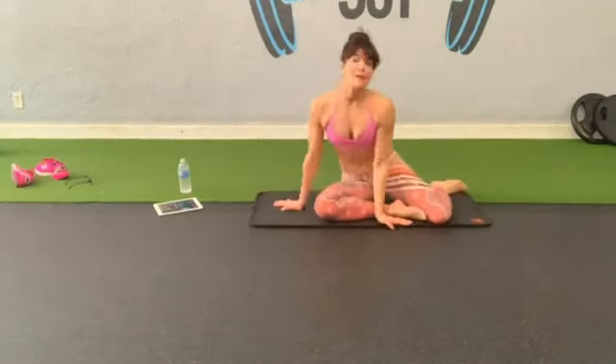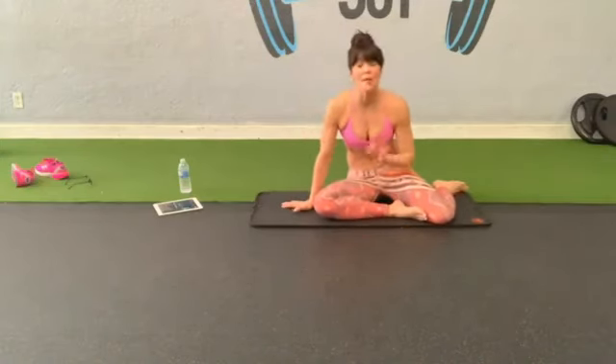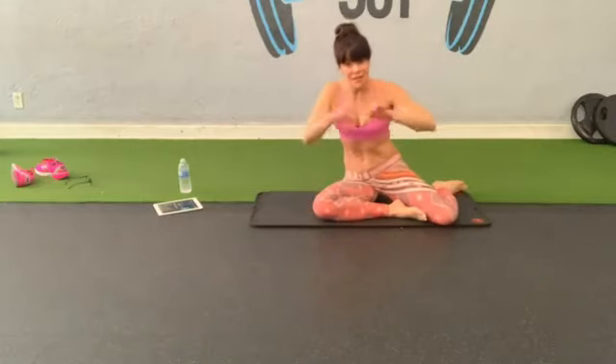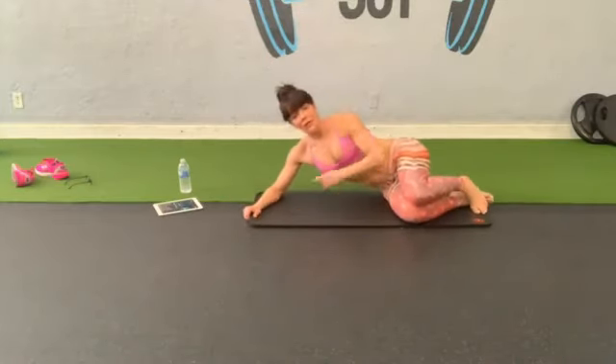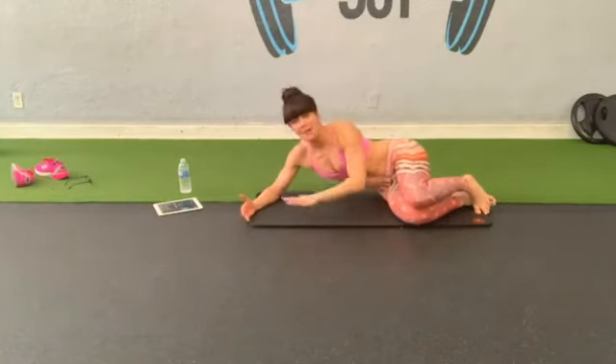We are on to our last round — all the seat work on the floor. You can use a loop band or no equipment at all — I promise you, you will still feel this. Glutes, hips, even your core. Lie sideways, find some nice 90-degree angles — maybe a mat, a towel, something that gives you a reference.